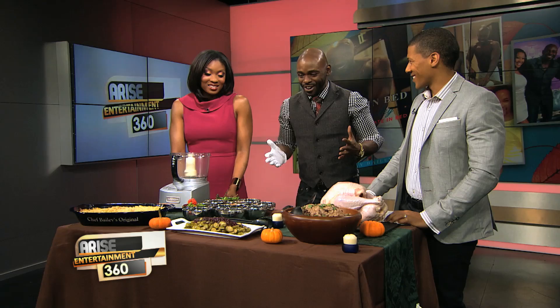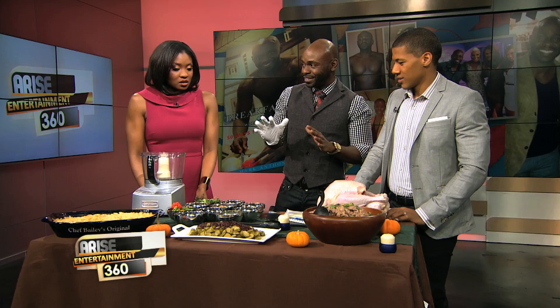If you're tired of that same old Thanksgiving dinner with turkey and cranberry sauce, try spicing up your meal with a little Caribbean flavor. Joining us with his sizzling spin on holiday supper is chef Mark Anthony Bailey. And a spicy one at that — he brought his jerk turkey recipe. Before we get into the recipe, let's talk about your background. You're Jamaican, hence the jerk turkey.